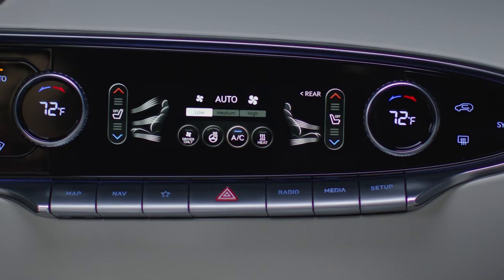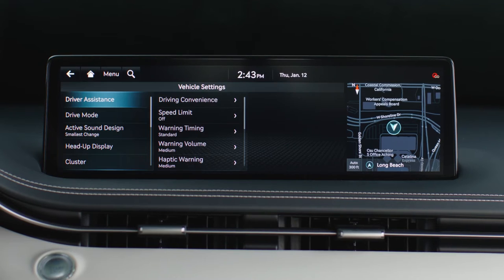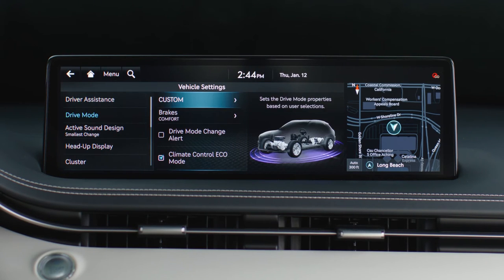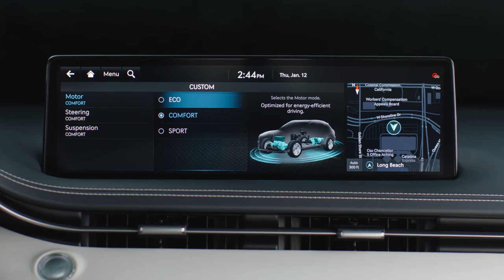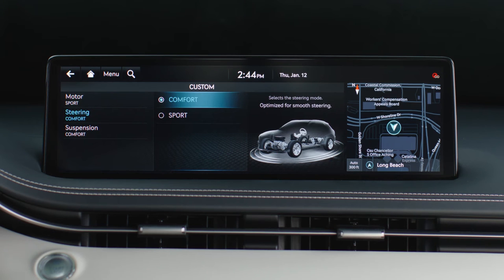You can also set your own custom drive mode by pressing Setup, then Vehicle Settings, Drive Mode, and then Custom. From this menu, you can select a mixture of vehicle performance characteristics that can allow the Electrify GV70 to suit your driving style.